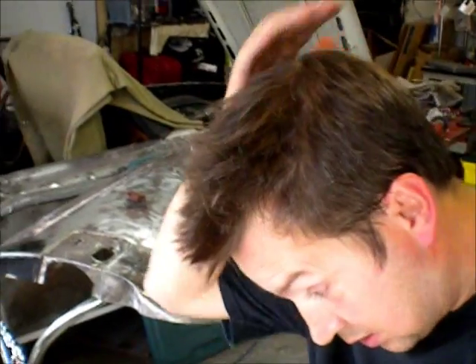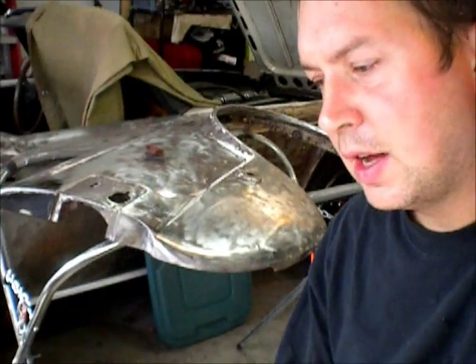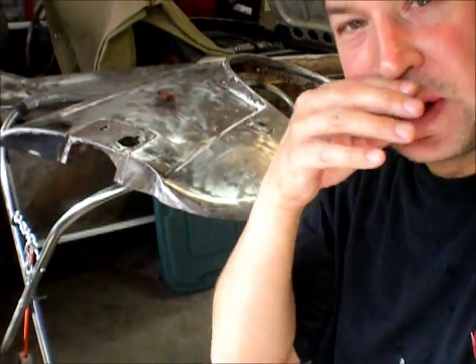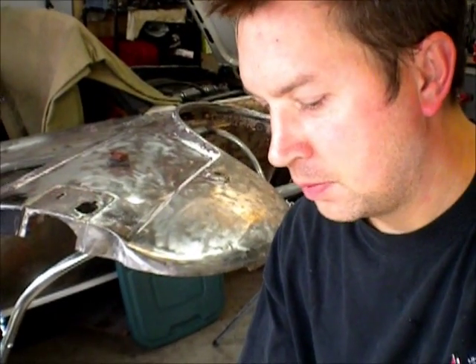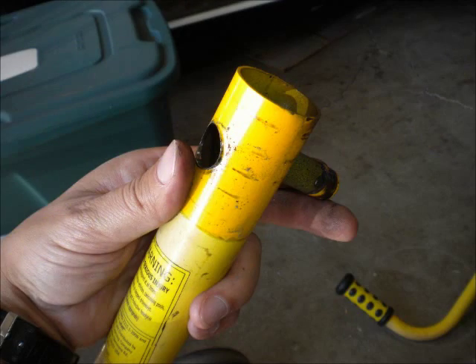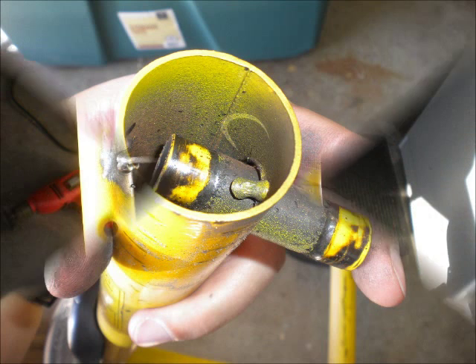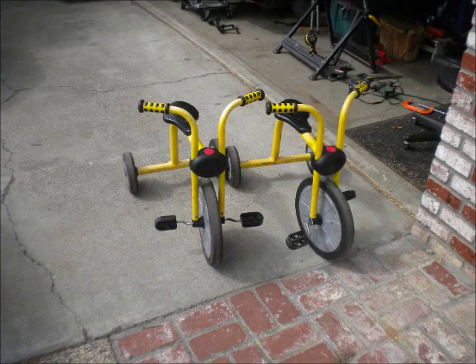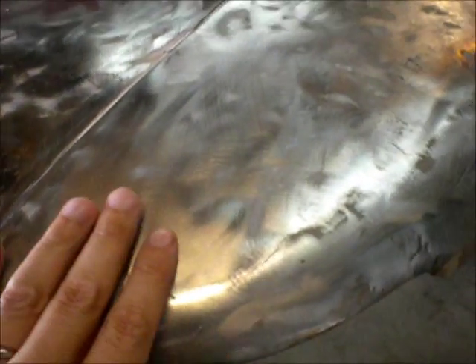It is October 7th and I'm still working on this fender — I want to finish it off. I had some side projects: I helped out at my daughter's kindergarten. They had a bunch of broken tricycles with broken frames, so I spent a couple of weekends doing that. But I'm still going to finish this fender.